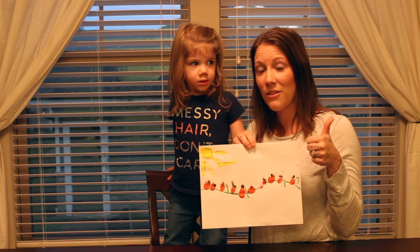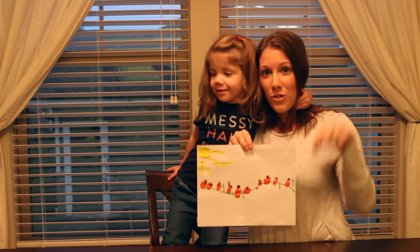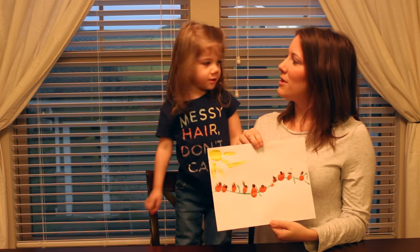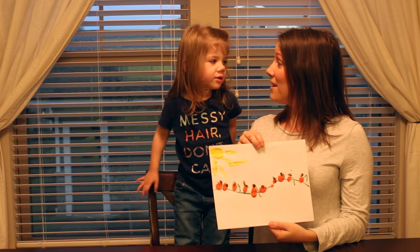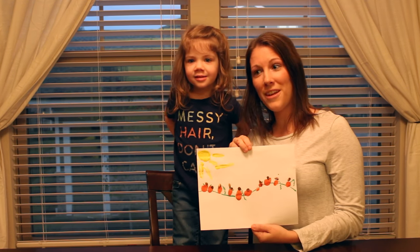If you like this video, give us a thumbs up, and if you're going to give us a try, make sure to comment below. And what do we want to tell them, Riley? Please subscribe to our channel. Bye, guys!